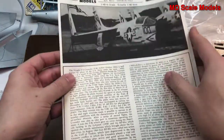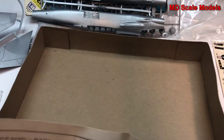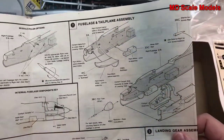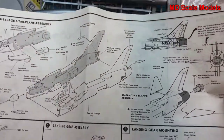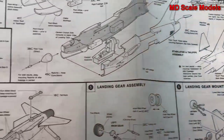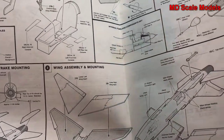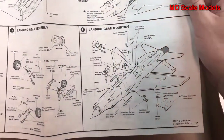Let's look at the instruction sheet. First, we start off with the cockpit, which is put in place. Then the rest of the fuselage parts are put together. Once the fuselage is assembled, the exhaust is put on, as well as the stabilizer and the ventral fins or strakes. Then the wings are put together, the tail hook, and the landing gear.